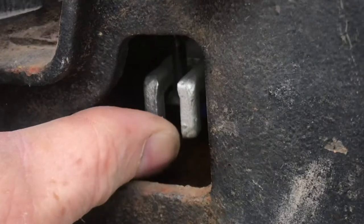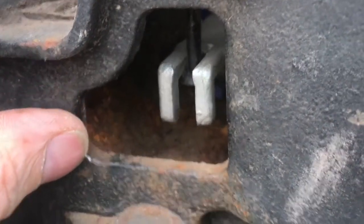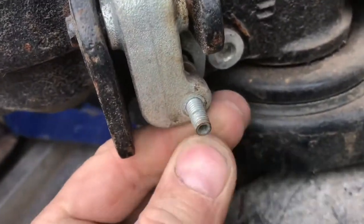Now these forks will go up a lot higher. It's really easy to get that linkage in there now. We'll spin back our fine adjustment to the same location.